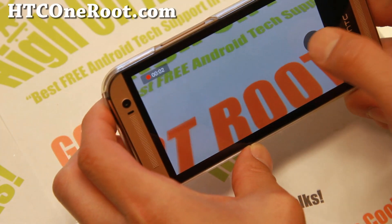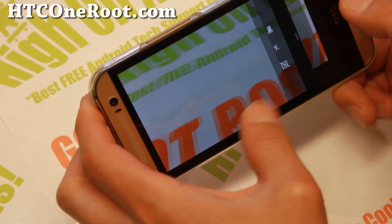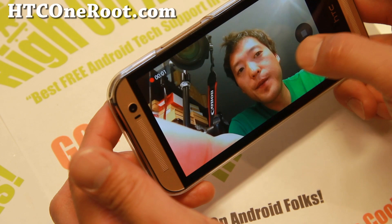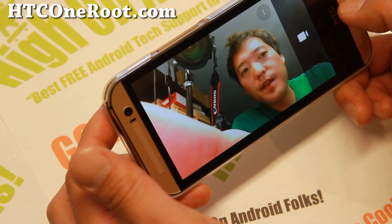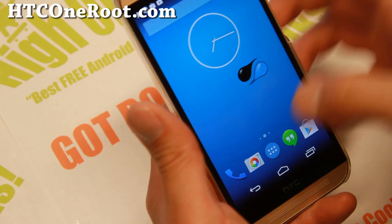And the front camera is working just fine too. You can take photos or video. So very good stuff. I really like it. Let me go ahead and walk you through all of the customizations.